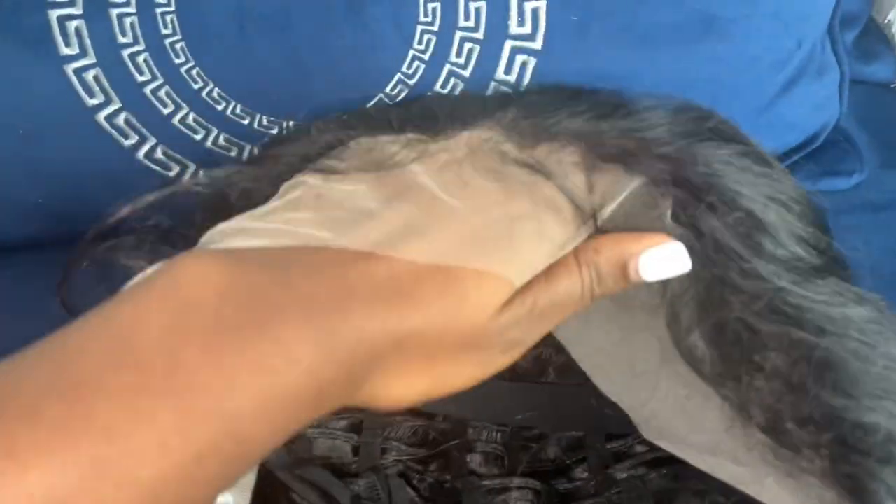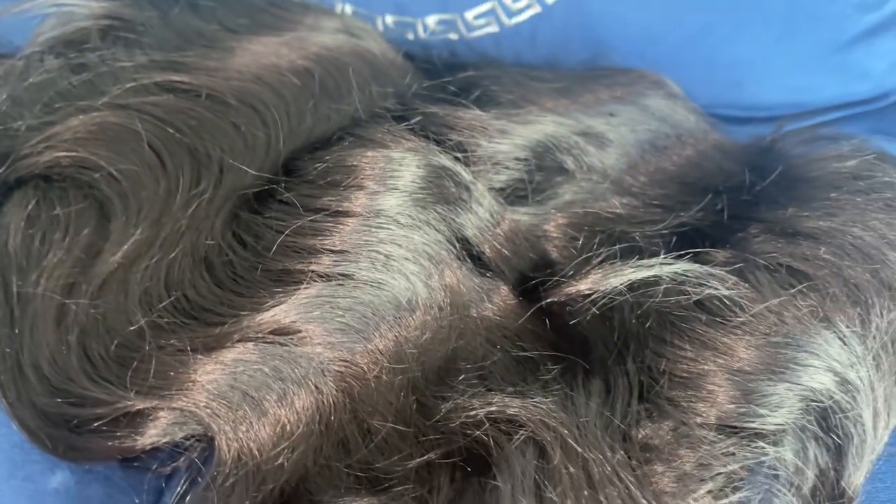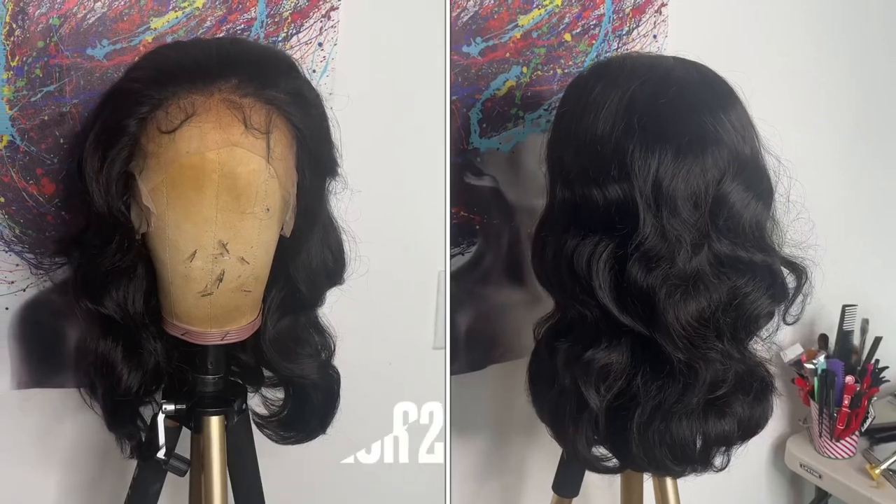This wig was made on a breathable cap — I would say a ventilator cap. As for the lace, it is coming off very light on my skin, but I'm going to try my best to tint it to my skin color. The hair texture is silky. This is what the wig looks like straight out of the box.